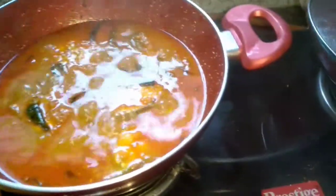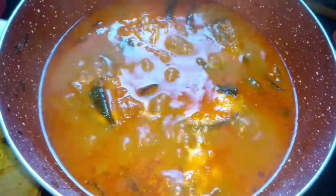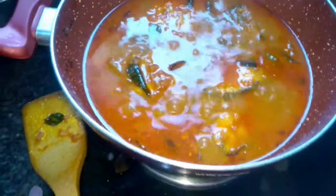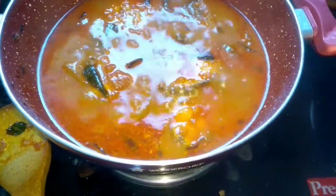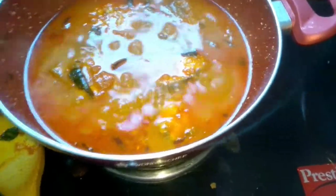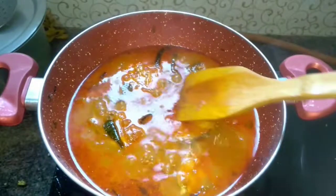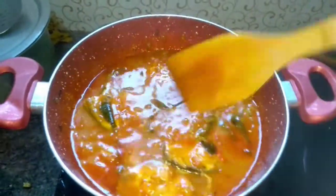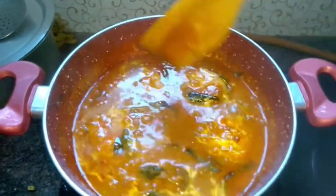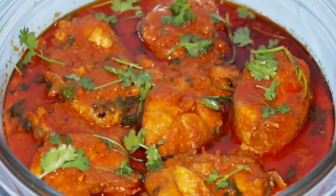Now I am taking out the lid and you can observe - the oil has already started oozing out from the curry, which means the curry is almost done. Taste it, and if the salt is not sufficient you can add more at this point. And here is your fish curry - thanks for watching!